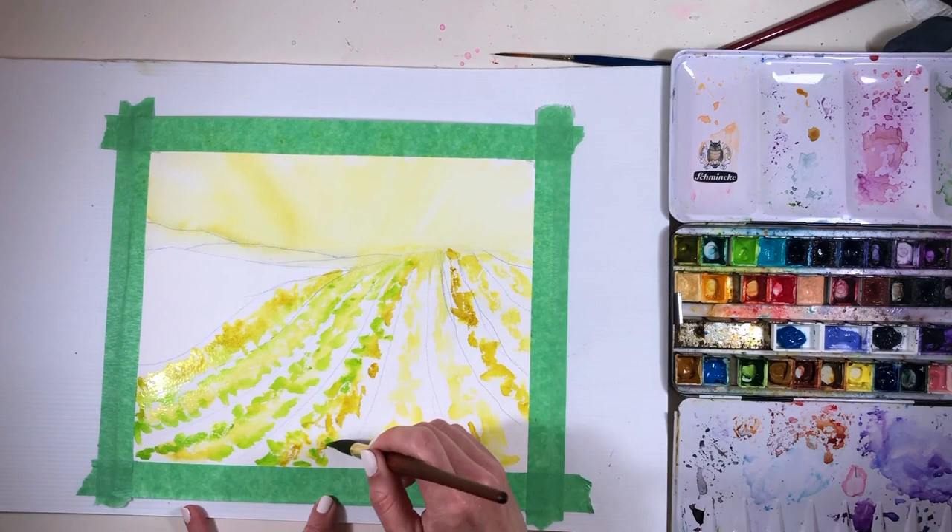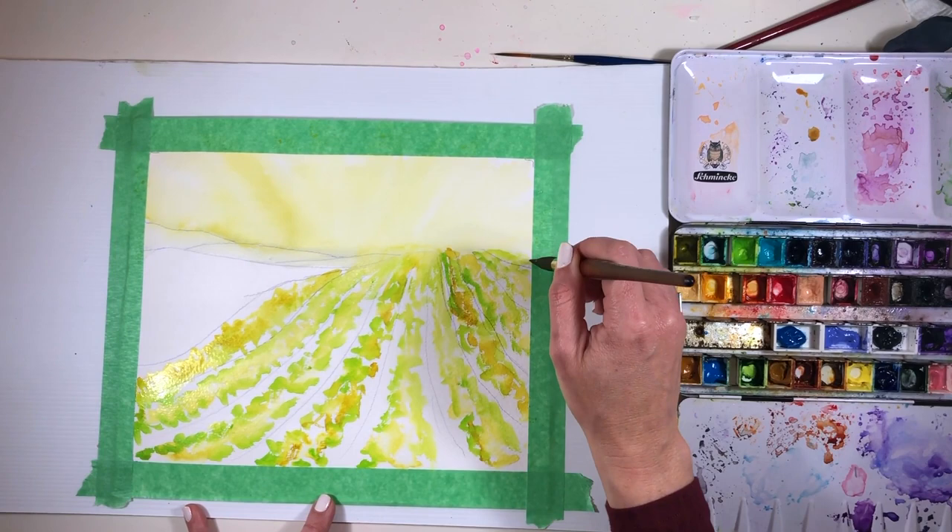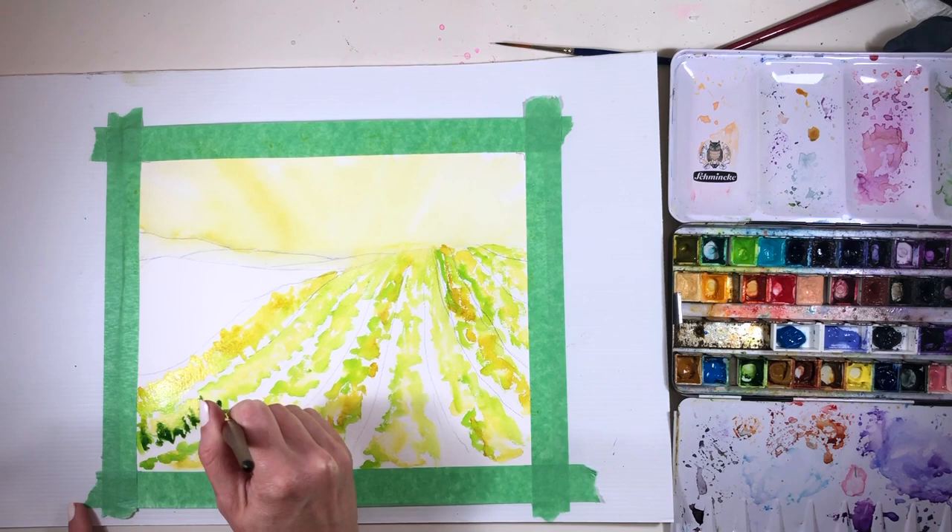The quinacridone gold is a bit warmer, so it's got a bit more of that orangey-red color in it, whereas the green yellow, as the name suggests, is far more on the greeny side of yellow as opposed to the gold side.